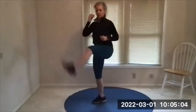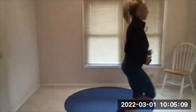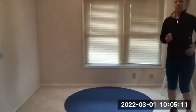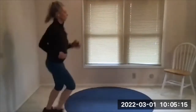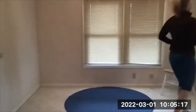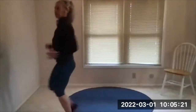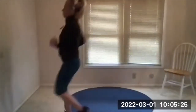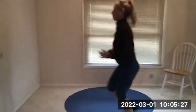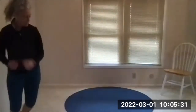Here's your beep — jog in place. You can go high knee, you can go heel to butt, you can keep it real low, but get a little lift, core engaged. You can go forward and back if you want to. Five seconds and then we side skip across the room. Here's your beep — side skip, get some lift.